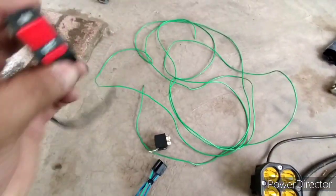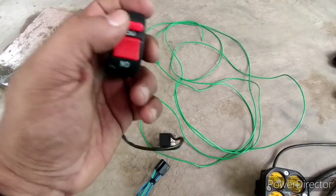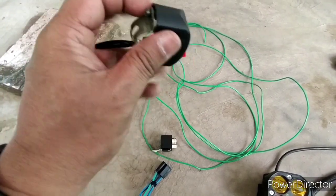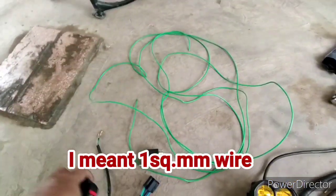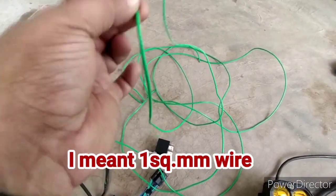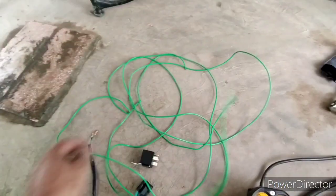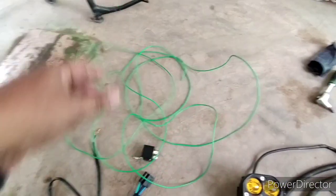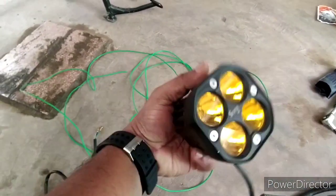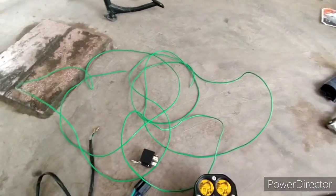You need a switch — get a good quality switch, otherwise the switch is prone to shorting. You also need a 1 square mm multi-thread wire, which is good for DC applications. I am putting a super 4x4 fog lamp, but people can put their own choice, whatever they want.